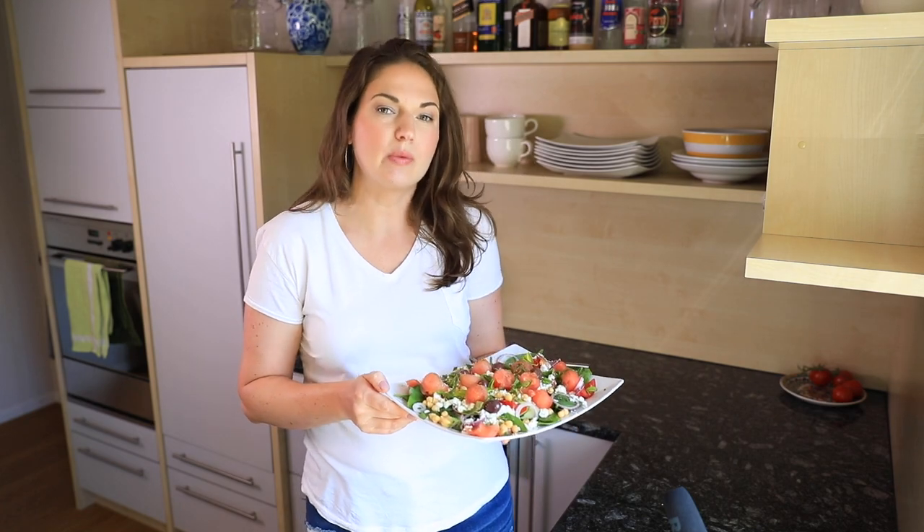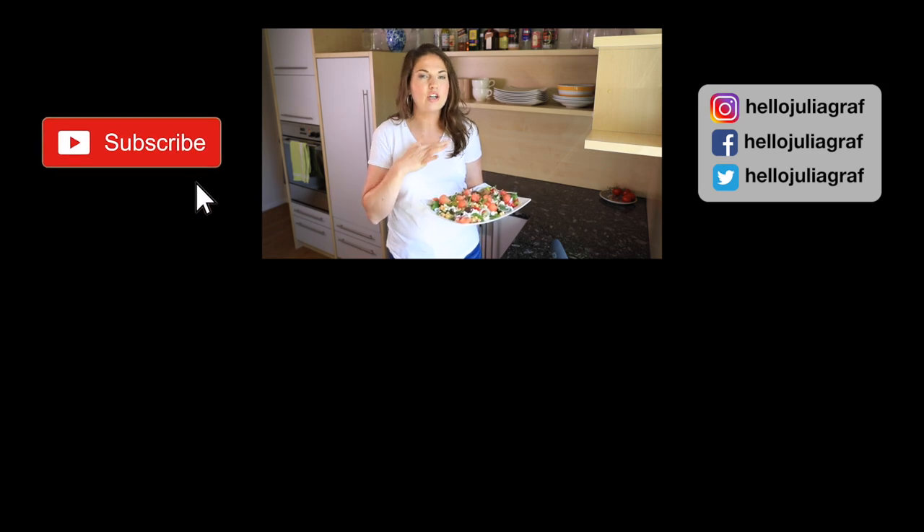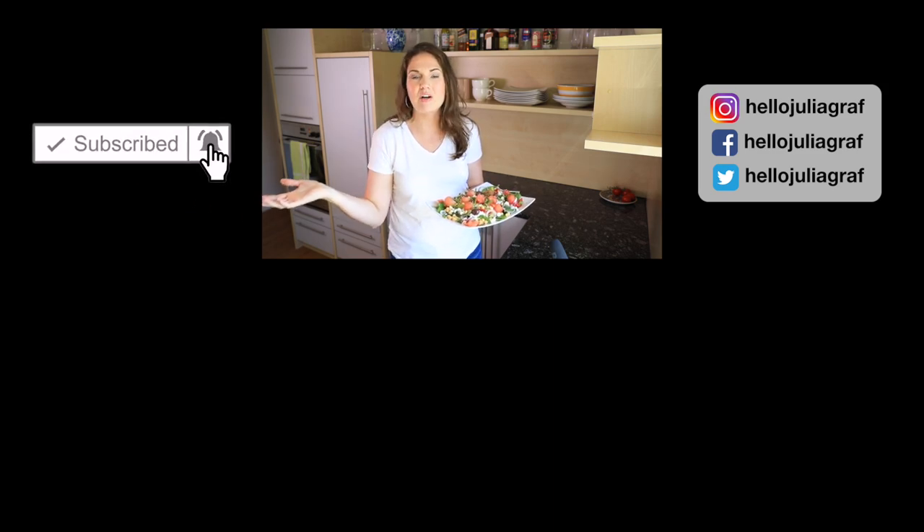I hope you guys really enjoyed this recipe and enjoyed cooking with me. Try it out! If you like this salad and you try it, make sure to tag me on social media on Instagram or Twitter — my username is hellojulia graph. I would love to see your recreations. Let me know if you want to see more cooking videos, give this video a thumbs up, subscribe if you haven't already, and I will see you guys soon. Take care everyone, bye!